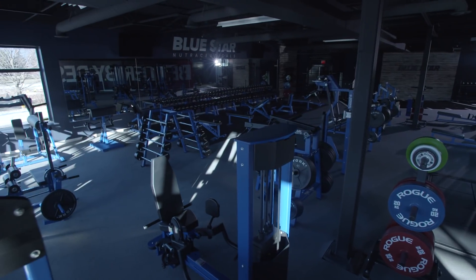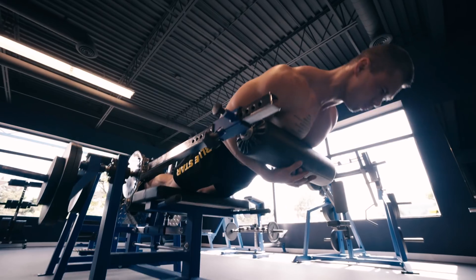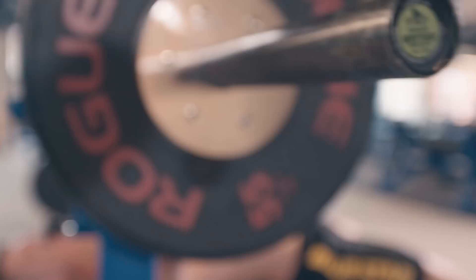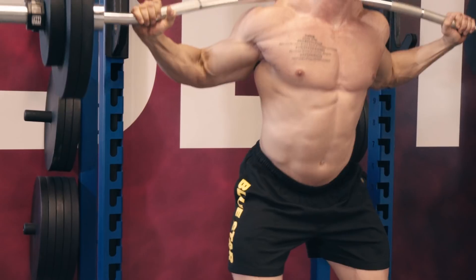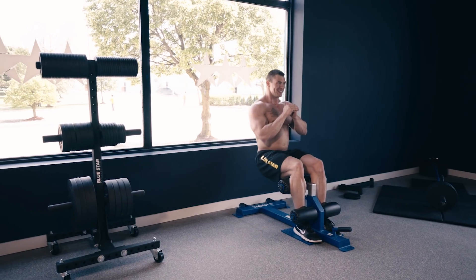Some of the best physiques to date, like Reg Park, Larry Scott, and Frank Zane, came from the old school training of the past, before any of today's scientific breakthroughs or advanced training methods. However, because we're in the Blue Star state-of-the-art training facility, loaded with the best leg training equipment in existence from Arsenal Strength and Westside Barbell, I want to mash up the old school exercises with new school equipment. Make no mistake, there's no mainstream fitness equipment and gadgets here, just old school classics made better.